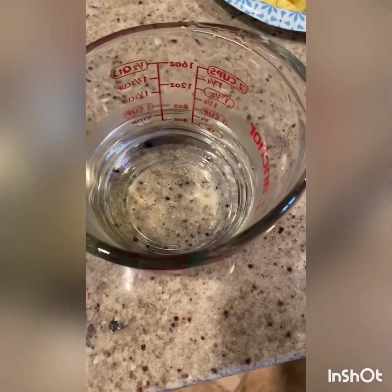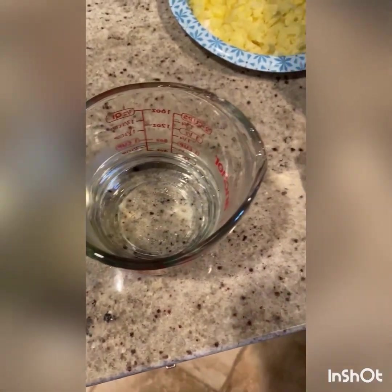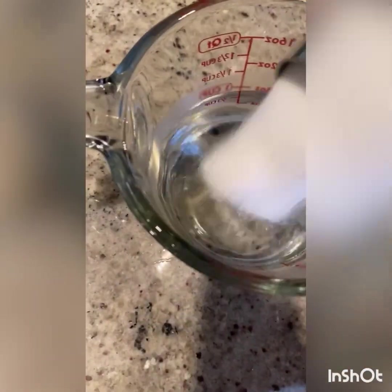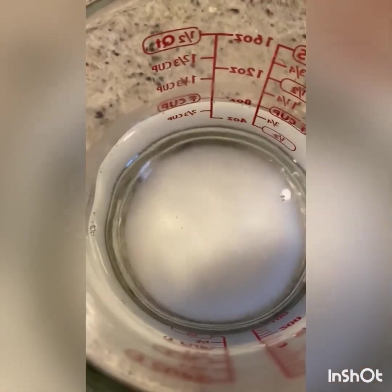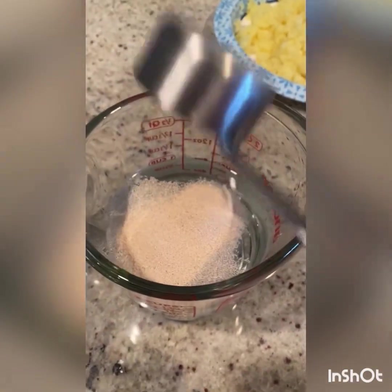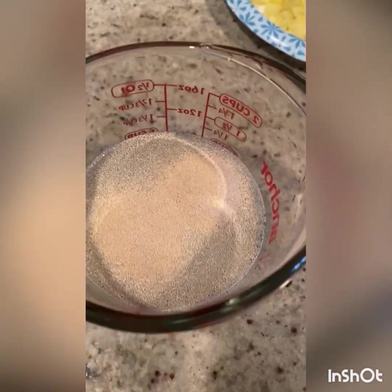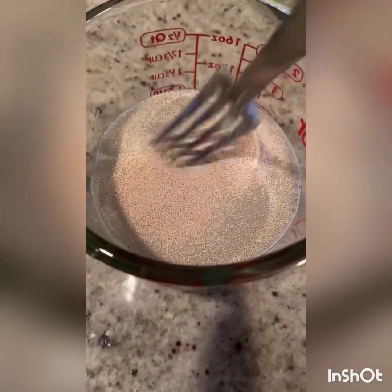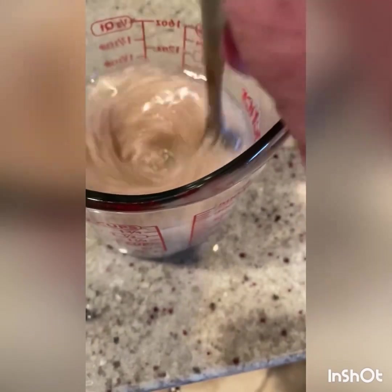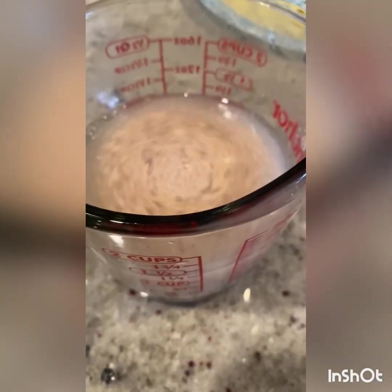To start, you need one cup of water — that's going to be about 110 to 115 degrees. To this, you're going to add two tablespoons of sugar and mix that up. Then add one packet of active dry yeast, or if you have loose yeast, it's two and a half teaspoons. Mix this up and let it sit for a few minutes to activate the yeast — you'll see it get all foamy on top. Let that sit for about five minutes.